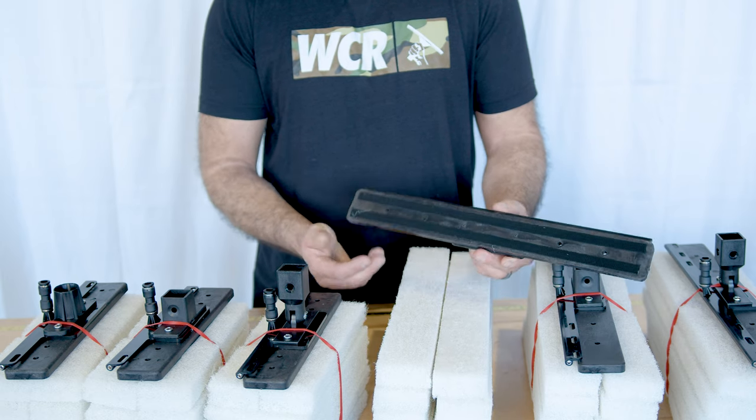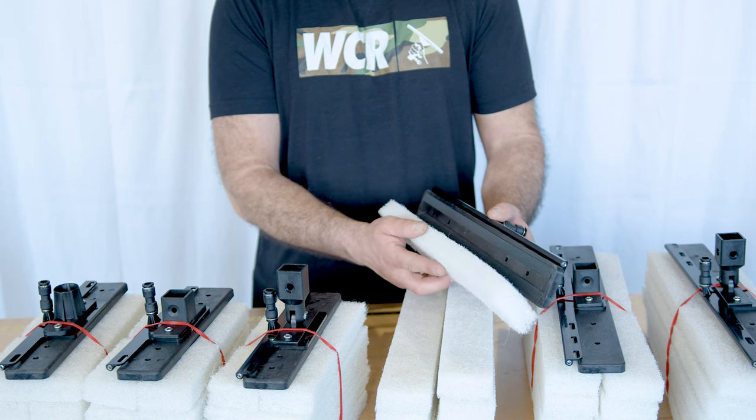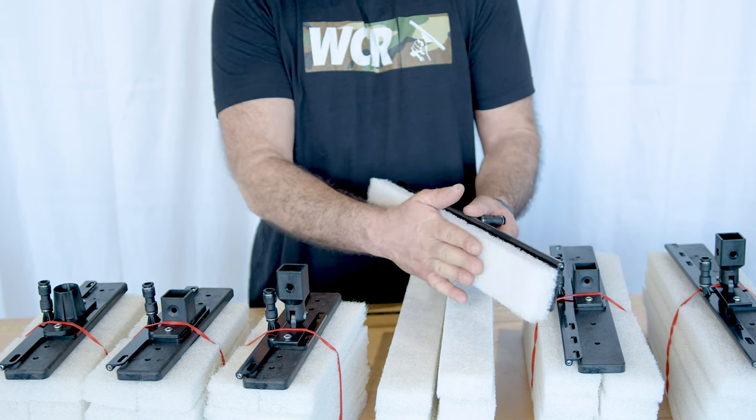There are two velcro strips on the deep scrub block, and the white pads adhere right to that. You do get a 10-pack with each deep scrub.